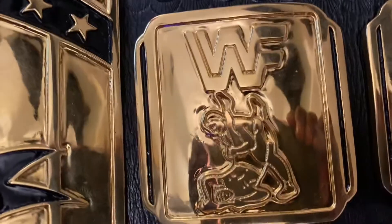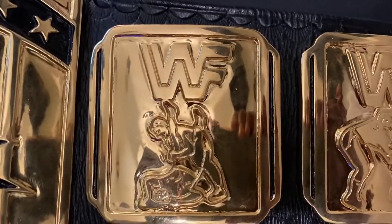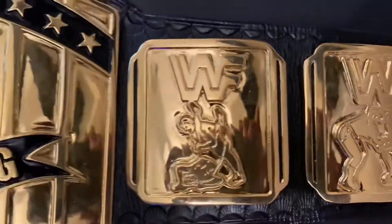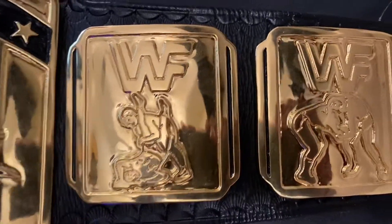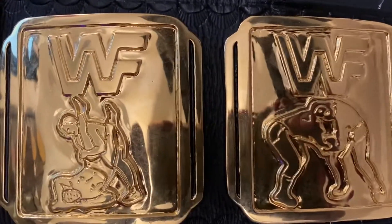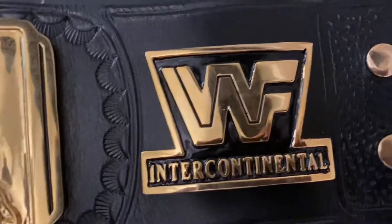The side plates are very cool and very thick. One modification I made personally is I had those lines or sections painted in black. I think the later version — the non-block logo, 90s version — had those lines painted in, but I thought it would make them look good on here too. The black logo Intercontinental — always loved those.